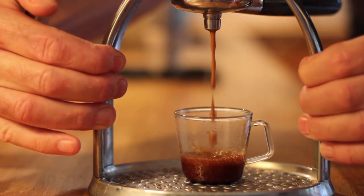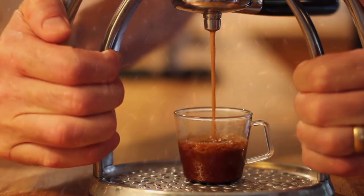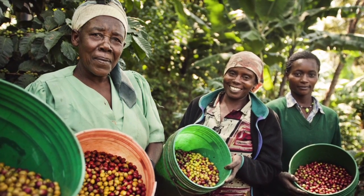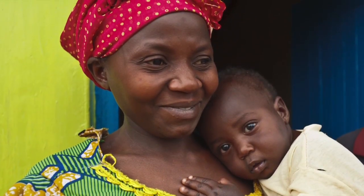This little beauty is our award-winning manual espresso machine. We're teaming up with the Fair Trade Foundation, which supports coffee growing communities around the world. For every grinder we ship, we'll donate $5 to the foundation on your behalf.